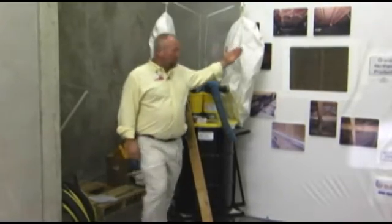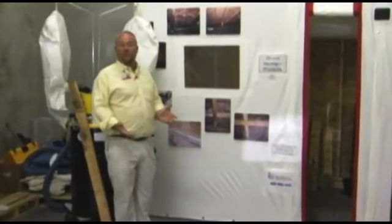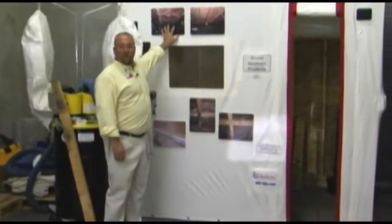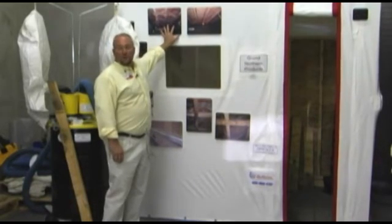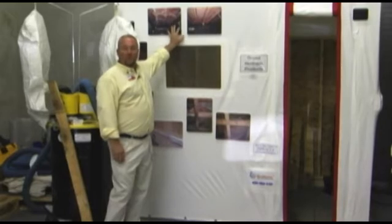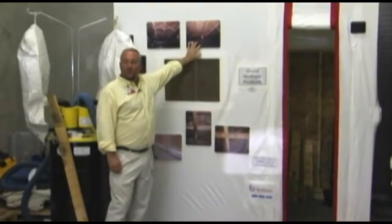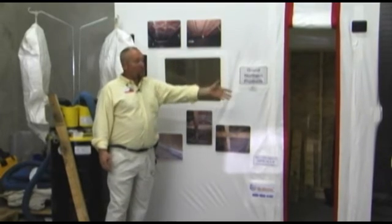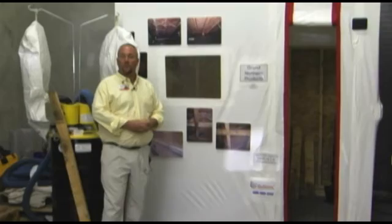If you look at some of these photographs, it's always amazed me how many people come to an AMRT class, get certified to do mold remediation, but then walk into their first crawl space and see something like this. There's no way you can hand scrub or wire brush this off — so your other option is using media, whatever kind you determine is best for that particular application. This is an example of one of the units used during the AMRT course.